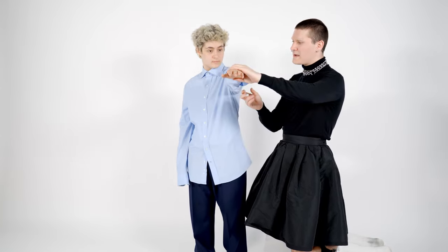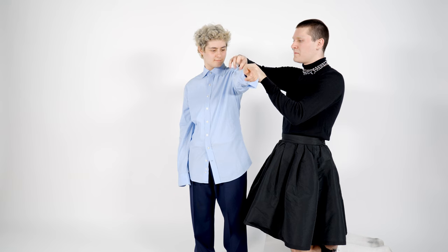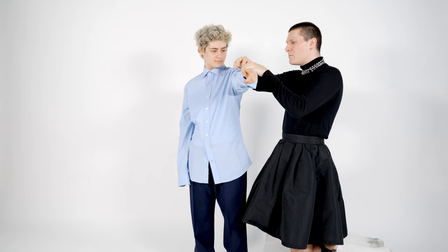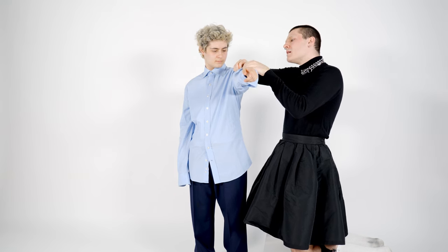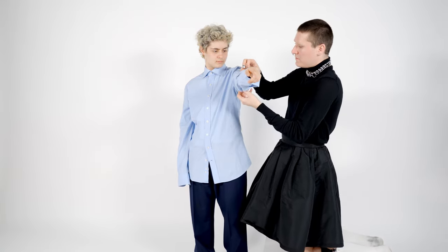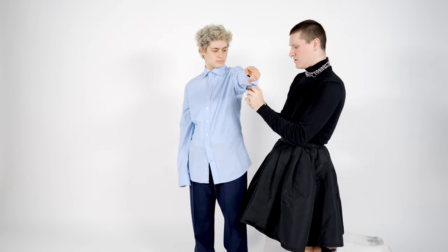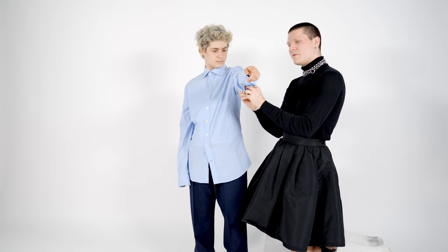We're going to ask you to pull your arm all the way out and we're going to take away the excess that's left over. So I'm going to put a pin at the front of the arm and then another one at the bottom of the arm, just taking away all the excess material. I don't want it tight — I just want to remove whatever's left over.